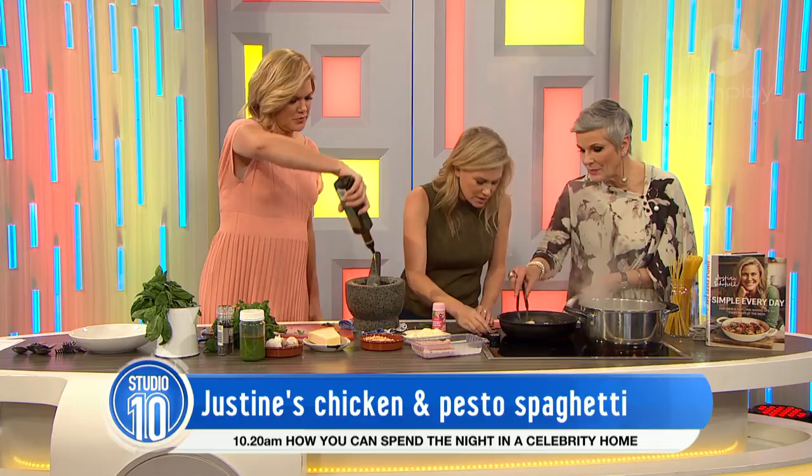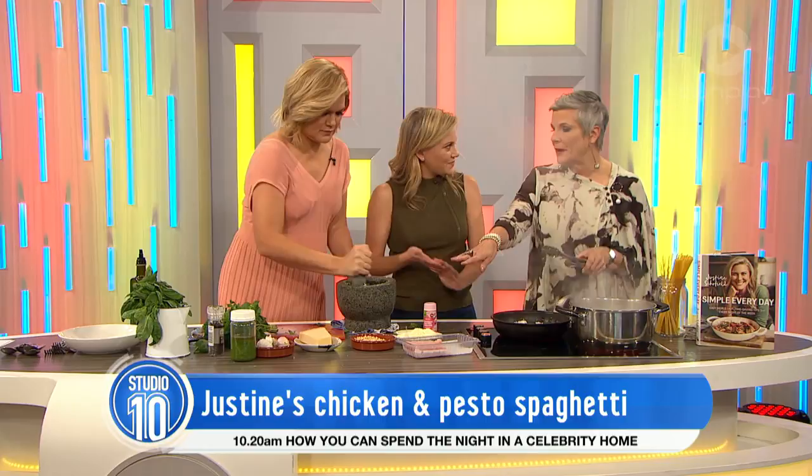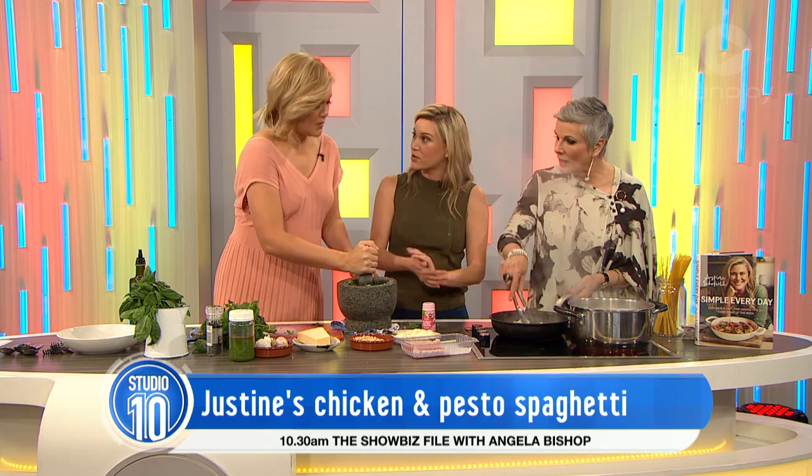If you didn't want pine nuts, could you use almonds or something like that? Of course — pine nuts are classic, but you could use walnuts, hazelnuts work really well too. And you can mix it up with pesto — you don't always have to use basil. You can do a really classic Sicilian one which has dried tomatoes and almonds in it.